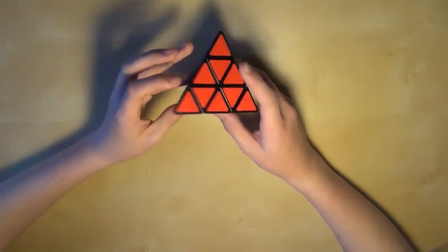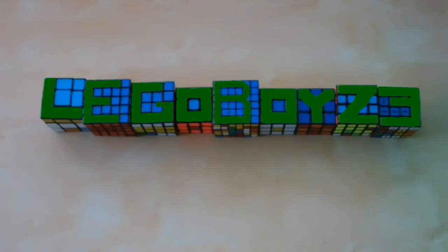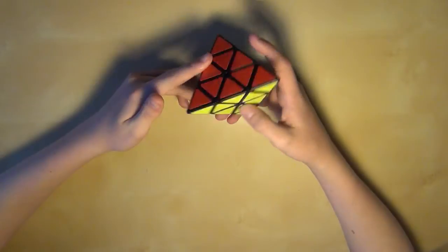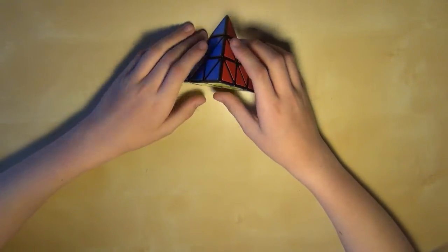Hello everybody, thank you for this year. Today I'm going to show you how to solve the Pyraminx. This is the Beginner's Method. If you just got your Pyraminx and you're wondering how to solve it, or you've had a Pyraminx and you still don't know how to solve it, this tutorial is for you and will teach you the most basic way to solve it.